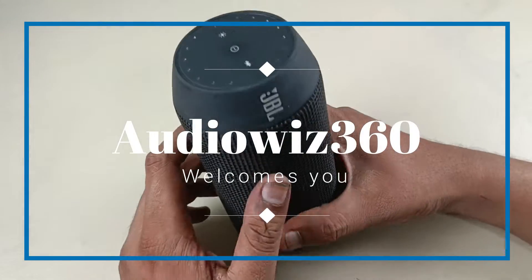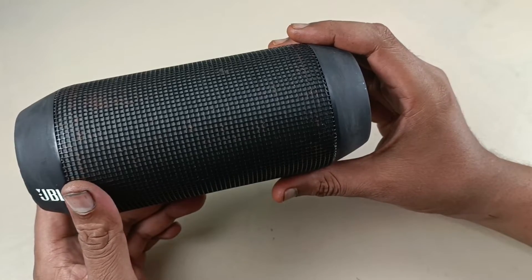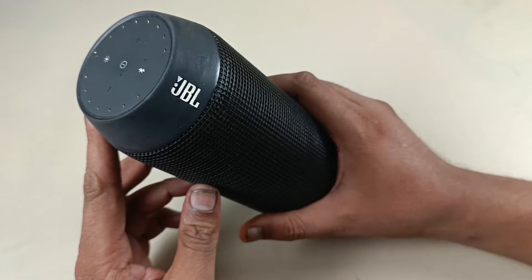Hello viewers, today I am going to show you how to fix the crackling sound of the JBL Pulse first-generation Bluetooth speaker. Let me show you a demo of how it cracks the sound.